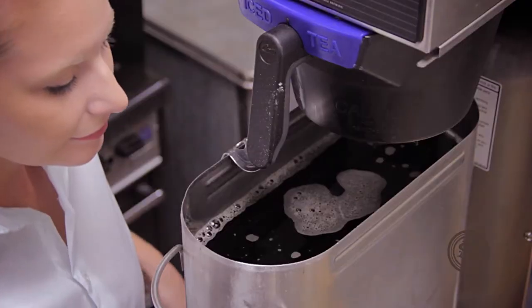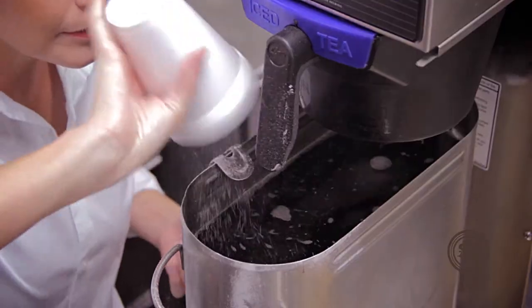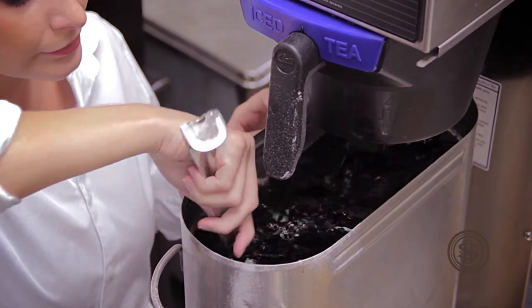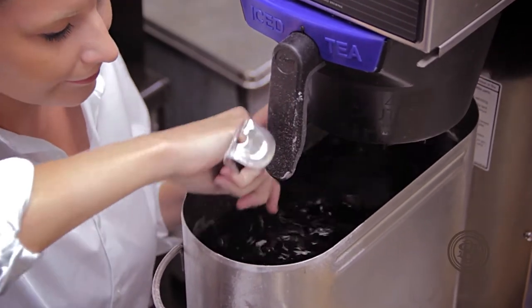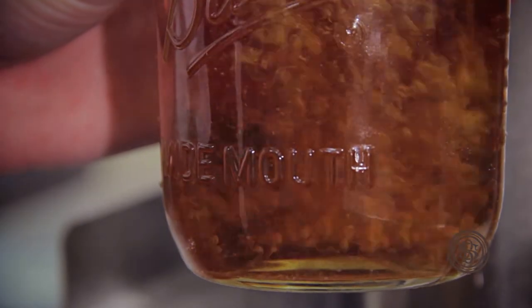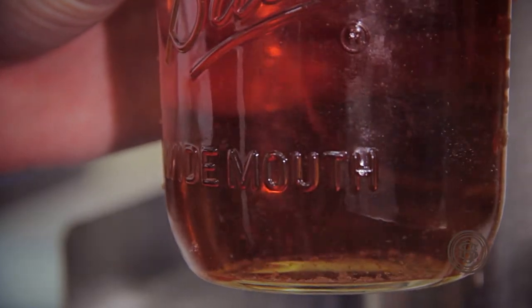It was just very inconsistent, very messy, with lots of sugar spillage. Sometimes the sugar would take forever to dissolve, so I would have to stir for sometimes one or two minutes.